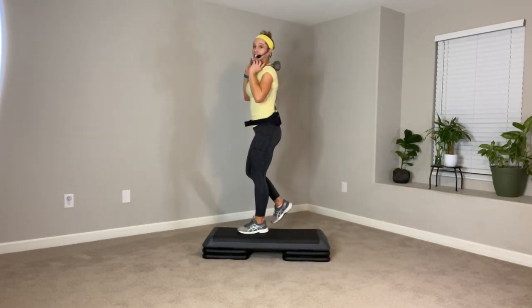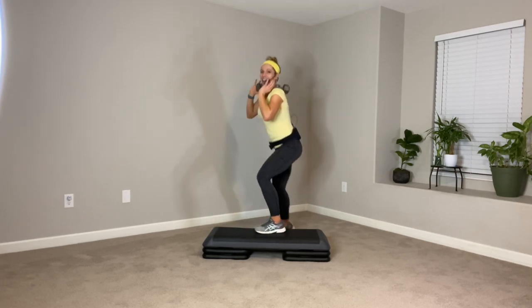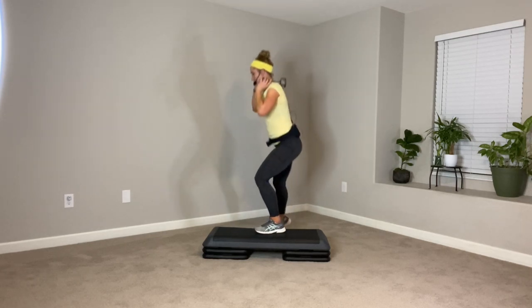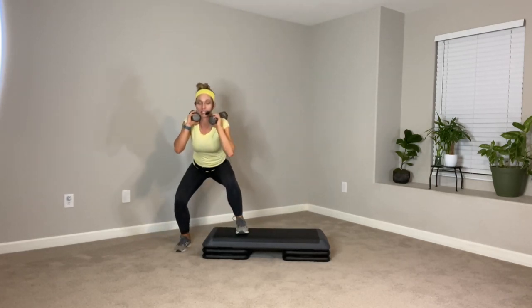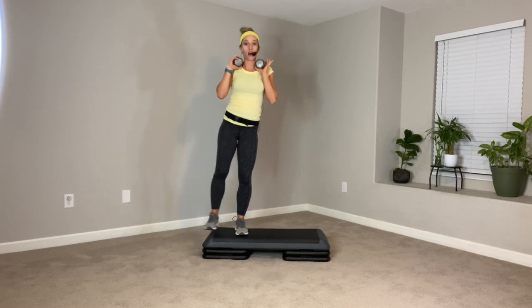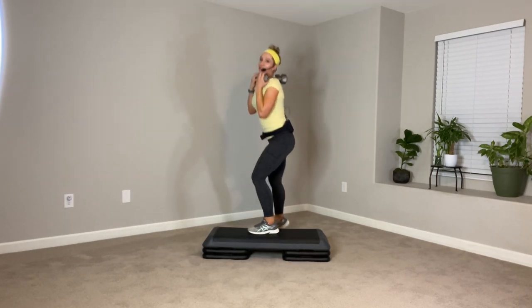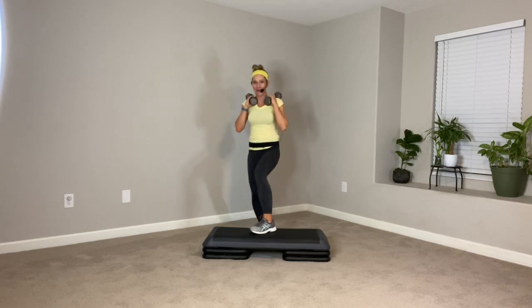Switch legs. Step to the back — squat slow, find your balance. Tap the step, and then a side leg raise. Let's do it again — sink low, find your balance, and then side leg raise. A little bit faster. Squat with a little tap, leg raise to the top. We're going to cut the tap — just squat and raise. Here we go — squat, lift. If you're facing sideways, cool. One more. Come on off — shake it out.